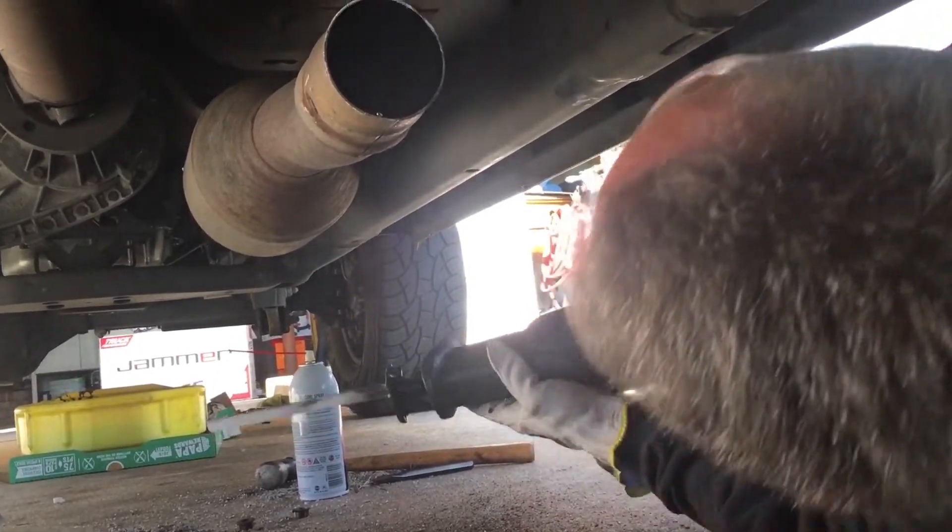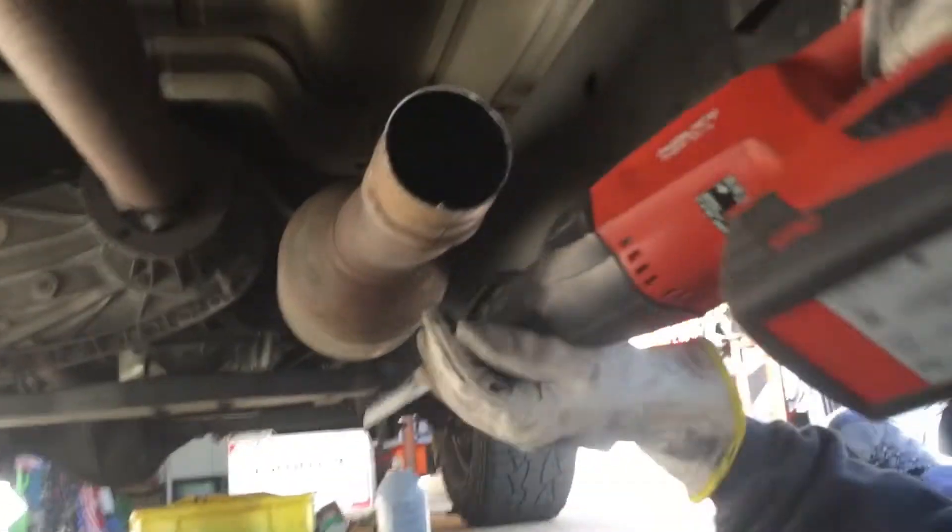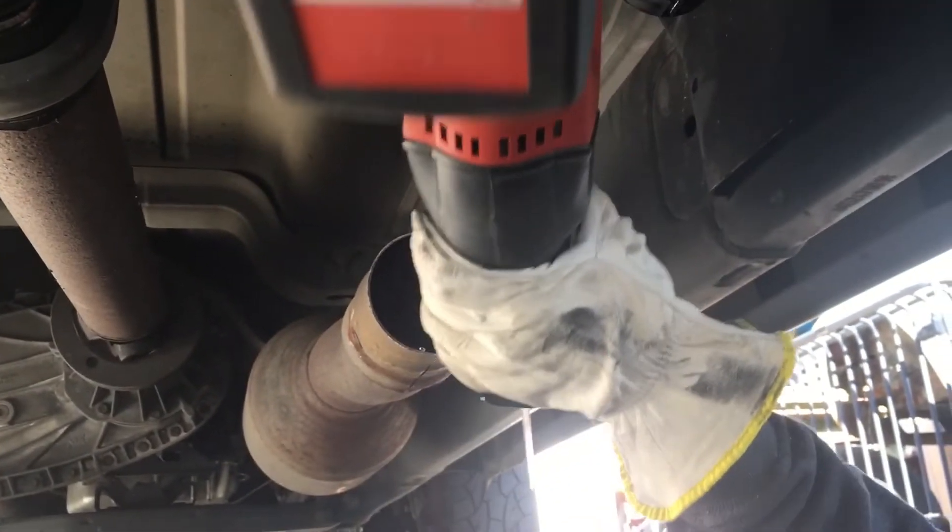That's probably close enough to go ahead and give it a good smack and see if I can bust it loose. I'm going to cut it a little bit in here too.